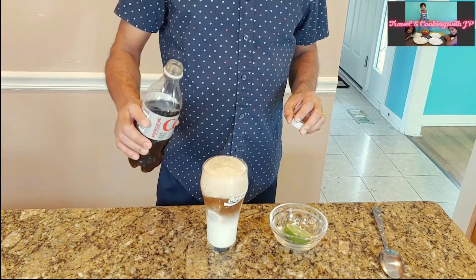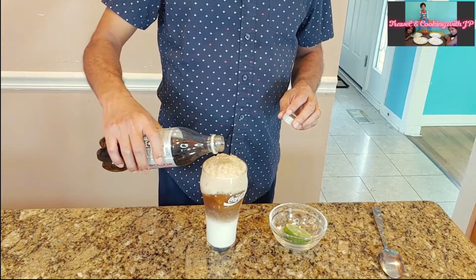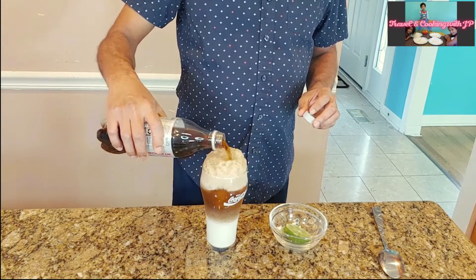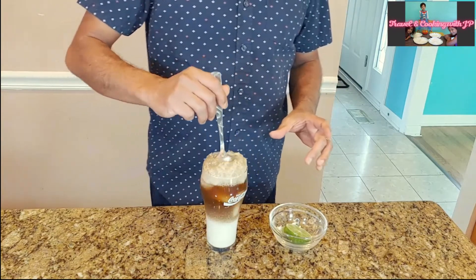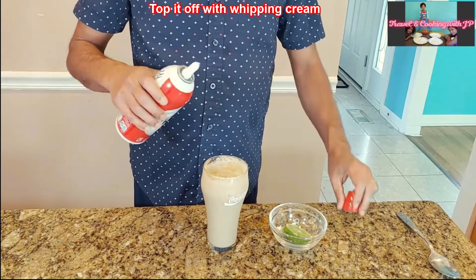This is a 16-ounce bottle, so I'm adding half of it carefully so I don't spill it out. Now top it off with some whipping cream.